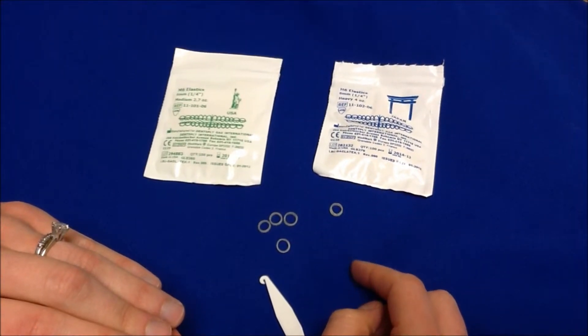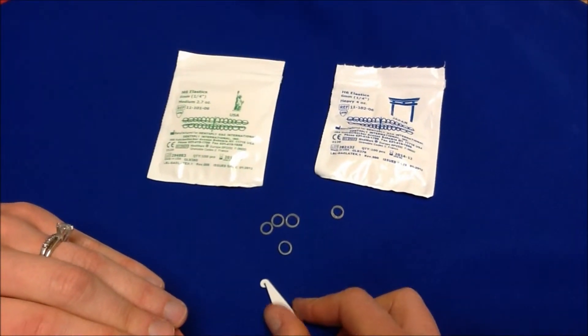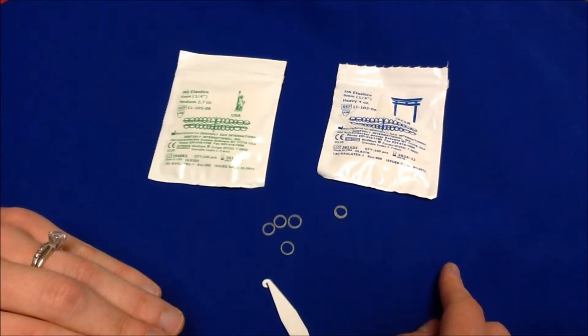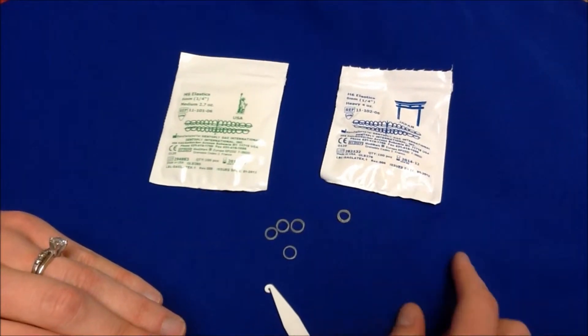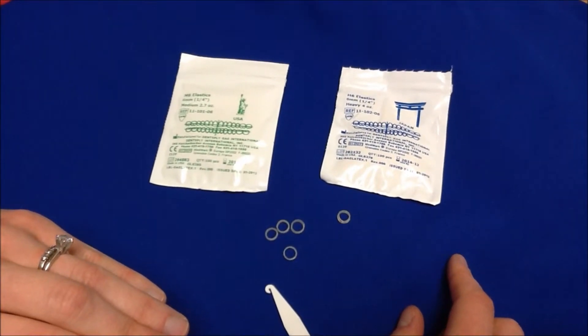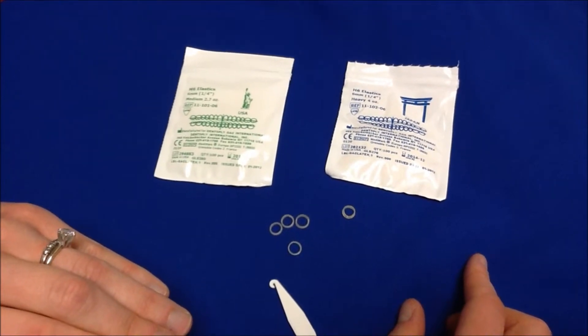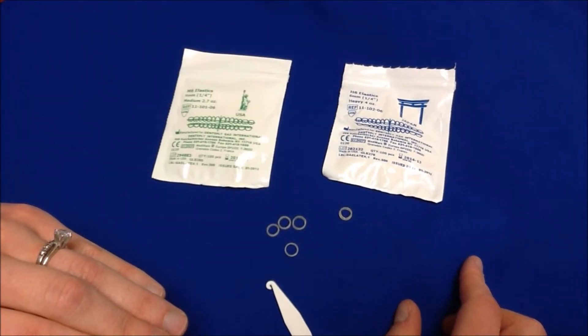This video is about wearing elastics, or rubber bands. When you get your elastics, make sure to pay attention to what the bag looks like — is it green, is it blue, latex, or non-latex? When you need more rubber bands, you'll be able to quickly and easily get a pack from any of our staff if you remember what kind of rubber bands you're wearing.